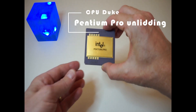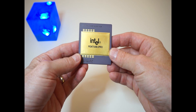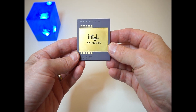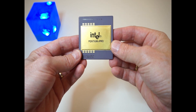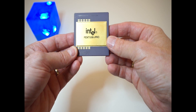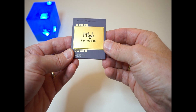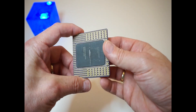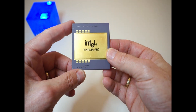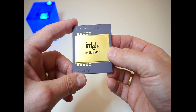Welcome back to my channel. Today I'm going to try to open up the die of this very large CPU, which is a Pentium Pro from Intel. The Pentium Pro is the sixth generation x86 architecture microprocessor, originally intended to replace the regular Pentium in a full range of applications, but later it was reduced to a more narrow role as a server and high-end desktop chip. It was introduced in November 1995.